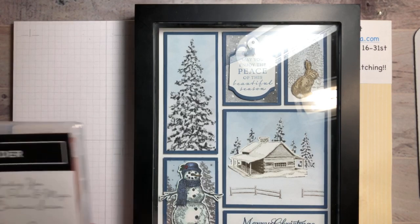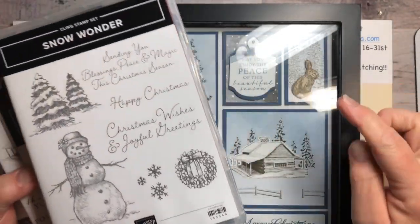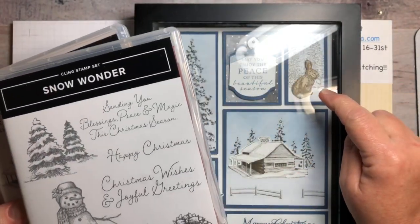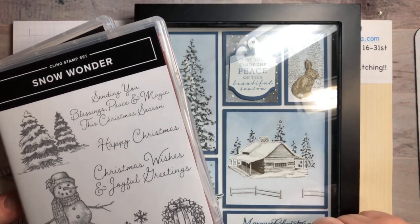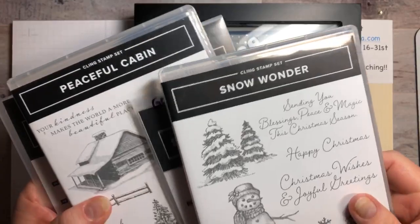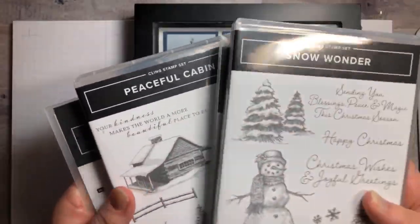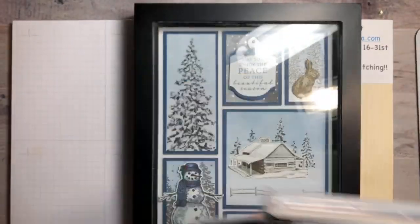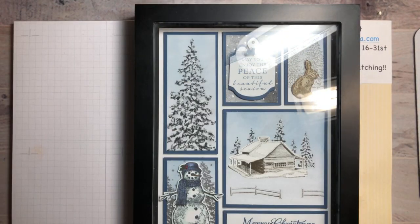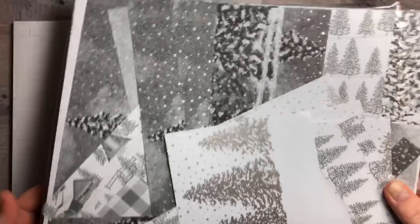So we're using these stamp sets — you also need Nature's Beauty and the Poinsettia set for the Merry Christmas. You need Snow Wonder and the dies, Peaceful Cabin and the dies — those are the main ones we're using. Get those if you don't have them yet. And you also need the Peaceful Place paper, which is absolutely gorgeous.